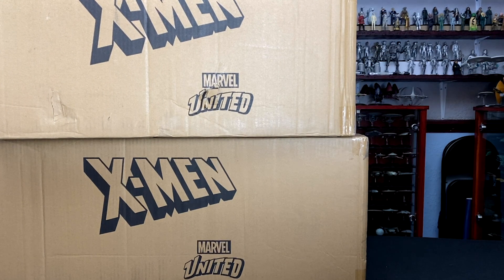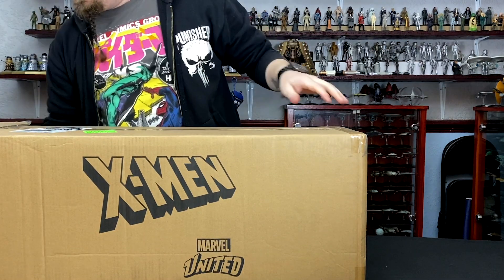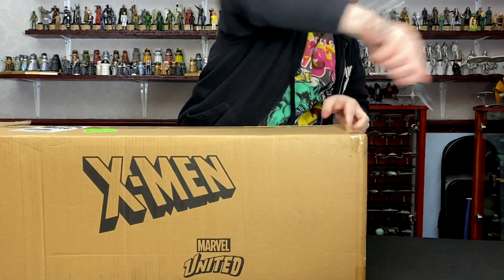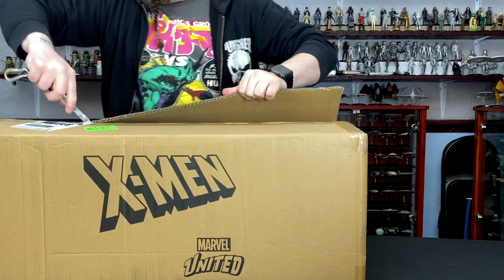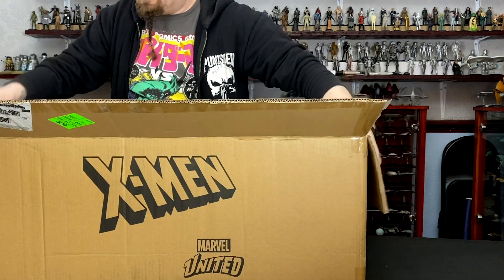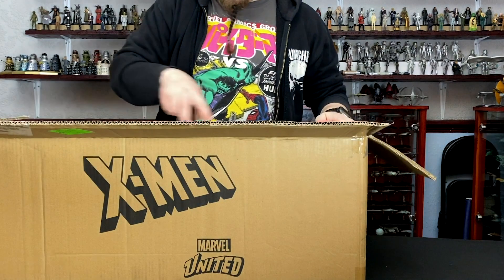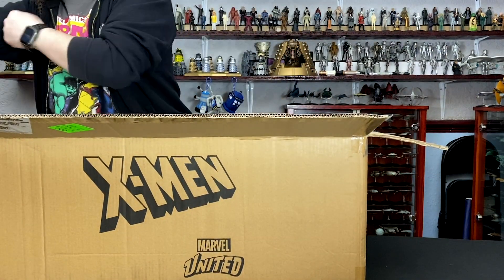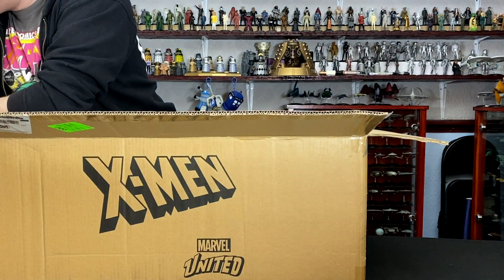Okay, so I'm going to put this one sideways here, and then I'm going to slice the other box open. Wow, that's a lot of boxes: 2, 4, 6, 8, 10, 12, 14, 16, 18, 19 boxes — technically 21 because there's some small ones as well.